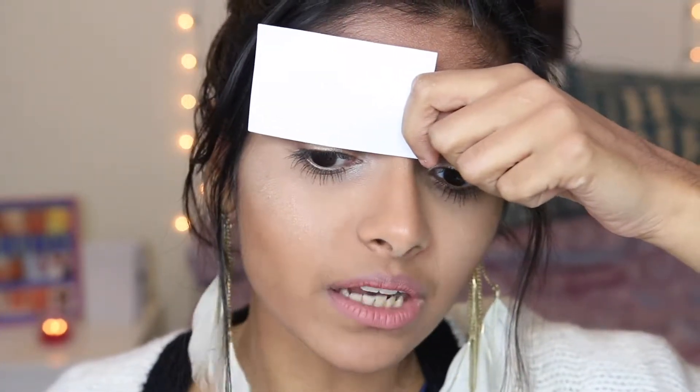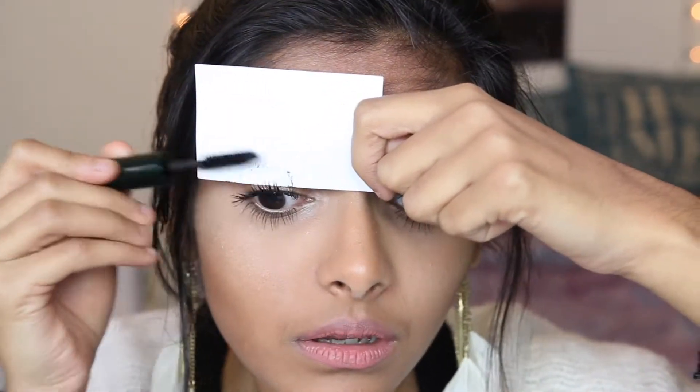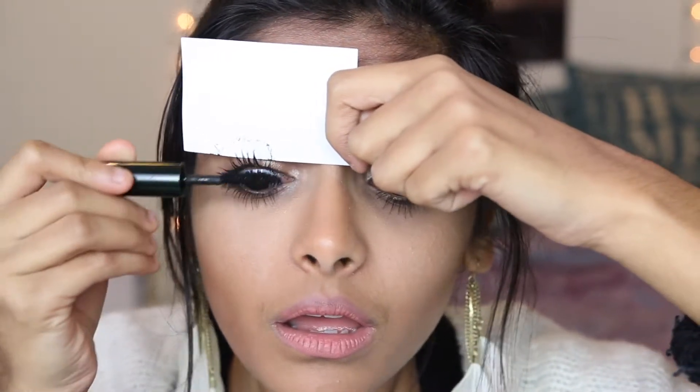Now that my bottom eyelashes have dried, I'm going to hold my mascara vertically for the top eyelashes. Hack number seven is using a business card or a scrap piece of card to stop any excess mascara from transferring onto your lid. Look down on your mirror, hold the business card relatively close to your lashes, and then start coating your lashes. As you can see, the business card basically stopped a lot of the excess product from transferring onto my eyelid.